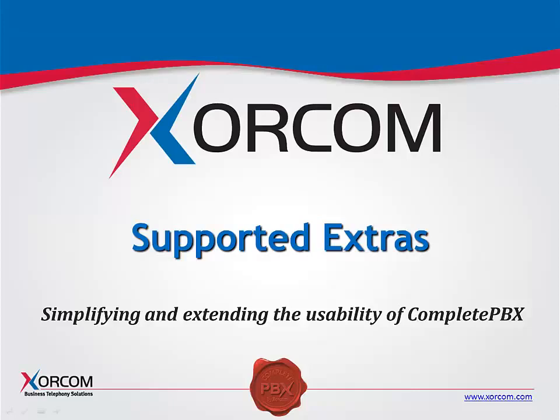Welcome to Sorcom University Webinar Series. This is Bill Soto with Sorcom, and I'd like to continue our series with Module 4 and discuss our supported extras for our Astros PBX appliances.